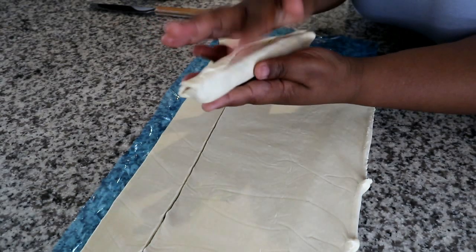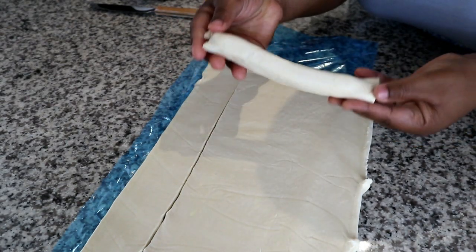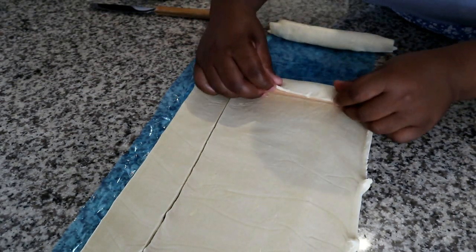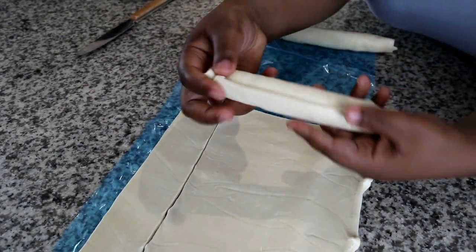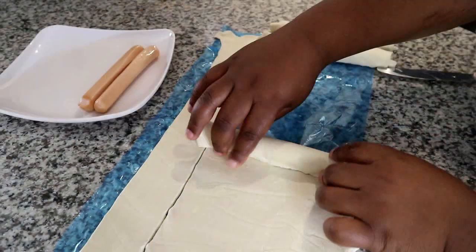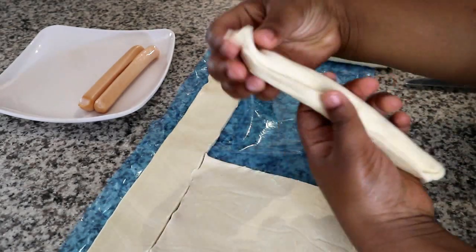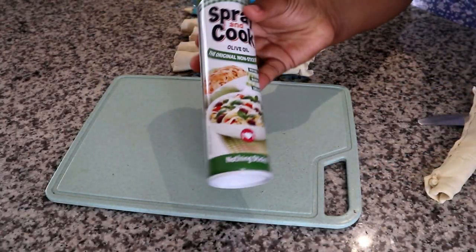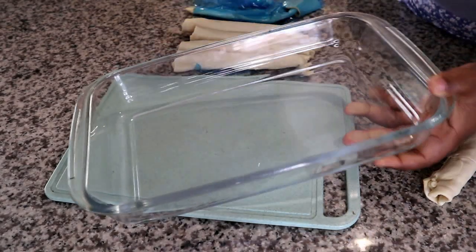So this is what I mean by sealing — you're just going to seal it and that's going to go at the bottom of the pie. I'm going to go ahead and do it with the rest. I used around five of them, but you can use more or less depending on how big or small your Viennas are. I recommend using chicken Viennas or cheese griller — you can also try Russians.